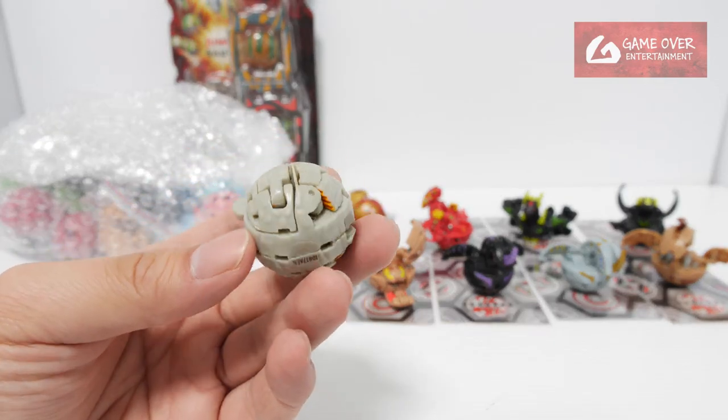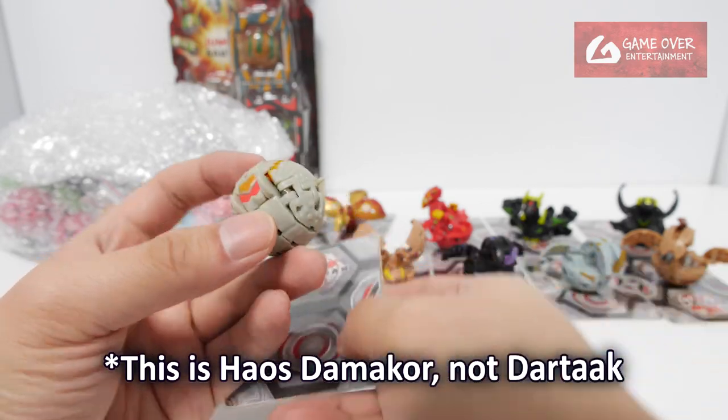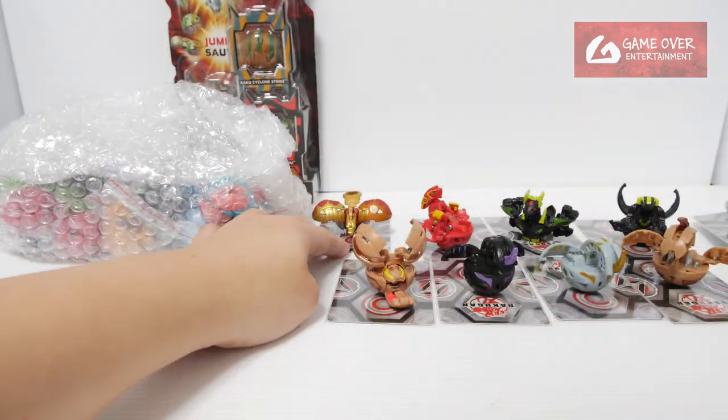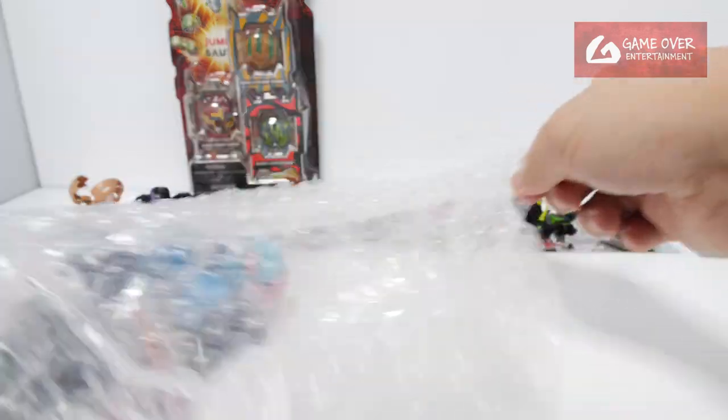I previously got this but it was broken, so I got another one. This is a Datak — Chaos Datak. Yeah, it's working. The previous one I had was missing pieces. It's Chaos Datak.